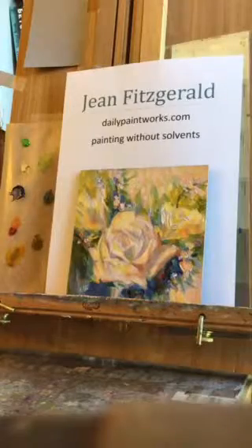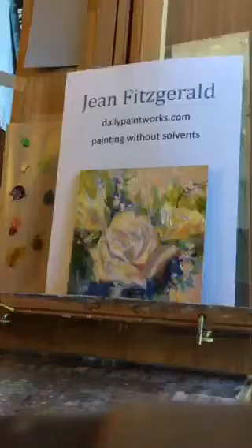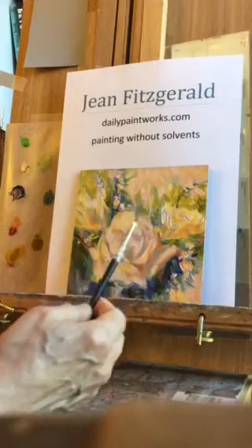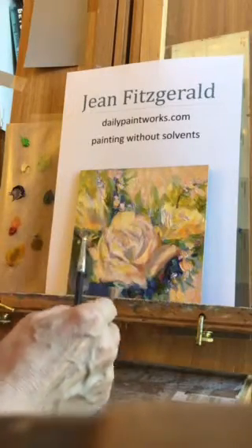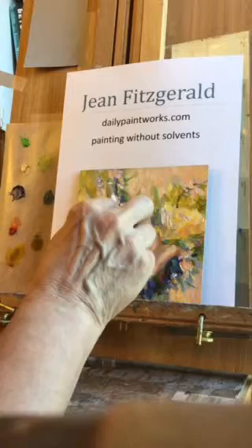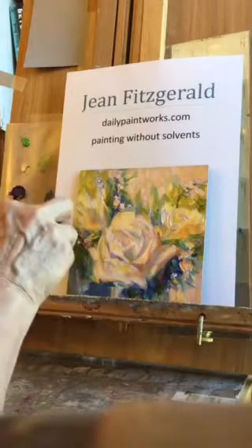I use wedge-shaped brushes and these others as well. But right now what I'm doing is finishing up. I like to use paint shapers as well — they're good for blending colors together and applying colors. Right now I'm just putting in some finishing touches with these blues to give a little more variety.